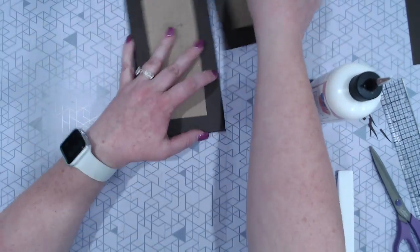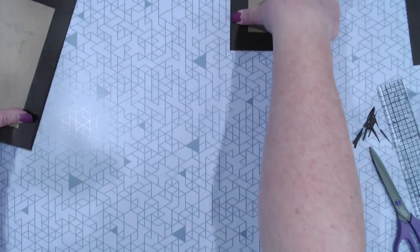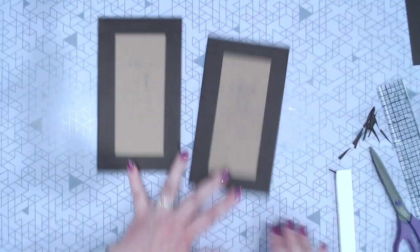Burnish that down. So we've got now these two pieces wrapped and ready to go.